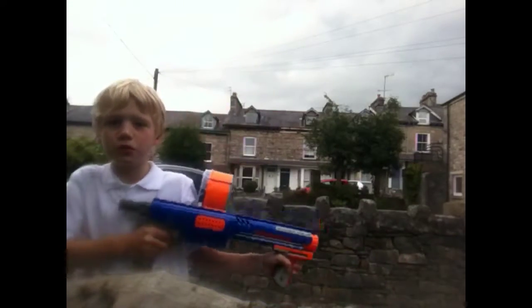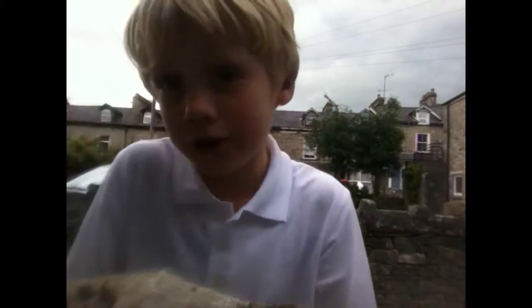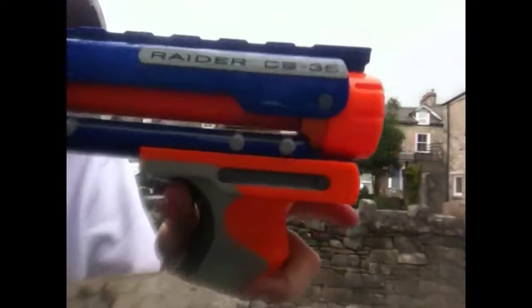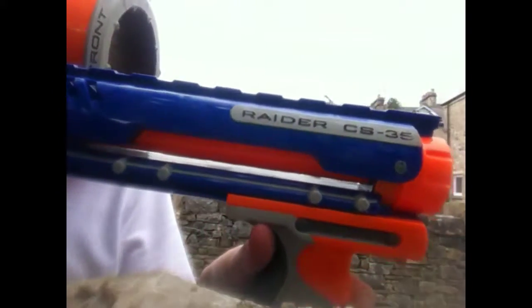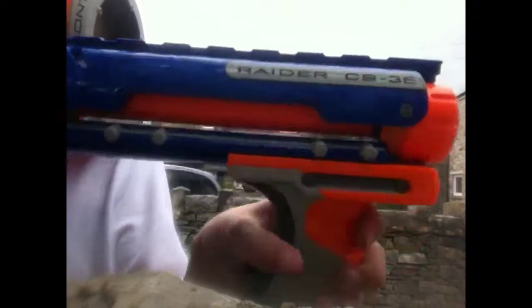Hey guys, this is TripShows, and today I'll be reviewing — I've already done a review on this one, but I'm also going to be reviewing. It's backwards. Why does the camera record backwards? Anyway, it's a Raider CS35.